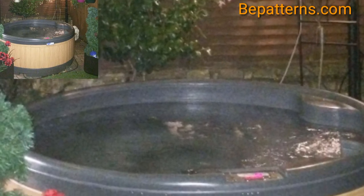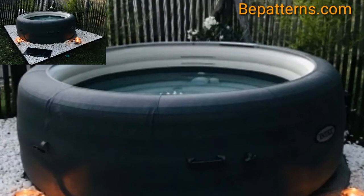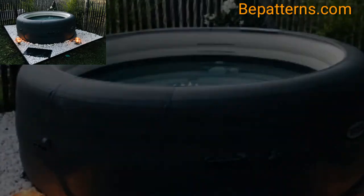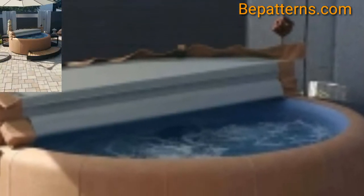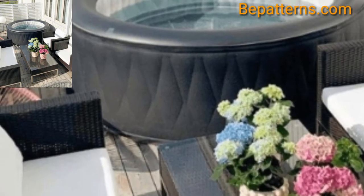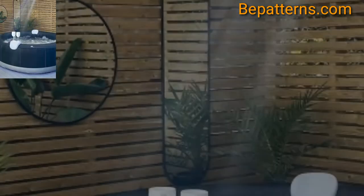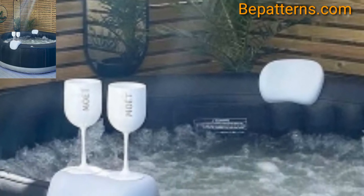Your hot tub is going to look a lot better if it's slotted nicely and covered, rather than plunked in the middle of your garden. If your space permits, place your hot tub into a nook or corner so it blends in with your space rather than sticking out like a sore thumb.